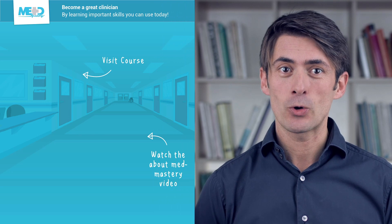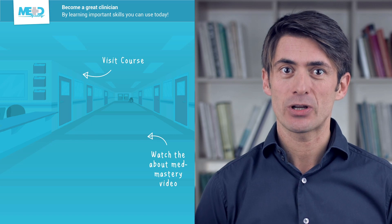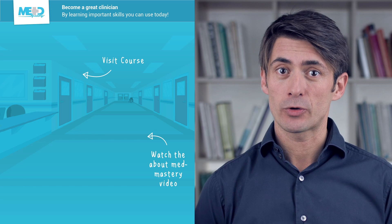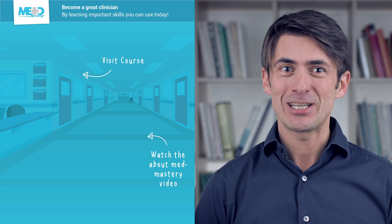I hope you liked this video. Make sure to check out the course this video was taken from and register for a free trial account, which will give you access to selected chapters of the course. If you want to learn how Med Mastery can help you become a great clinician, make sure to watch the About Med Mastery video. Thanks for watching and I hope to see you again soon.